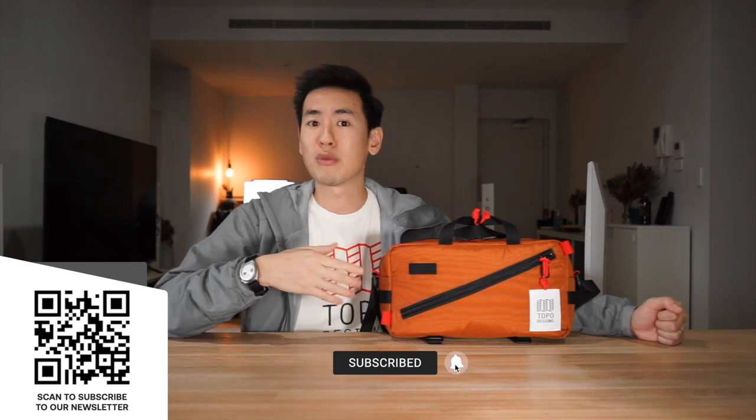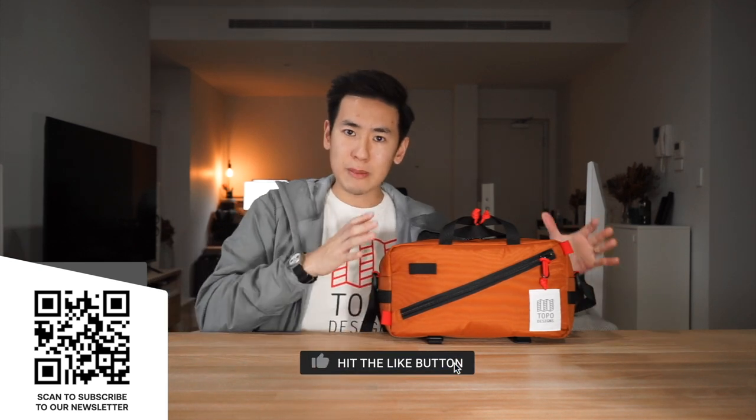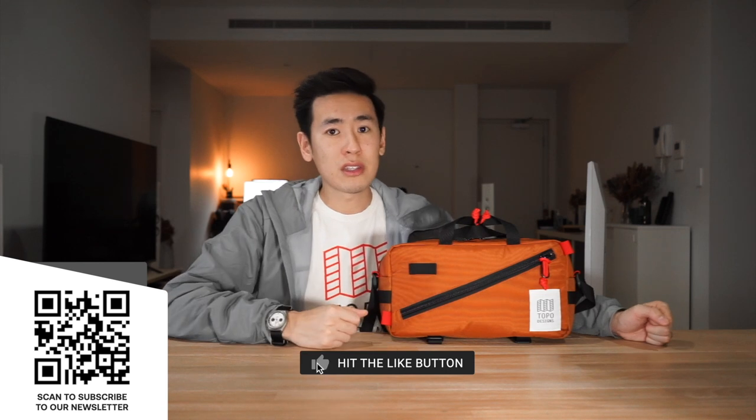We want to hear from you — what do you think about this bag? What do you think about this boxy aesthetic? Let us know your thoughts in the comments below. And as always, if you want to see more videos from us or more videos from Topo Designs, check out the links on the screen at the end of this video. This has been the Topo Designs Quick Pack — take care and we'll see you next time.